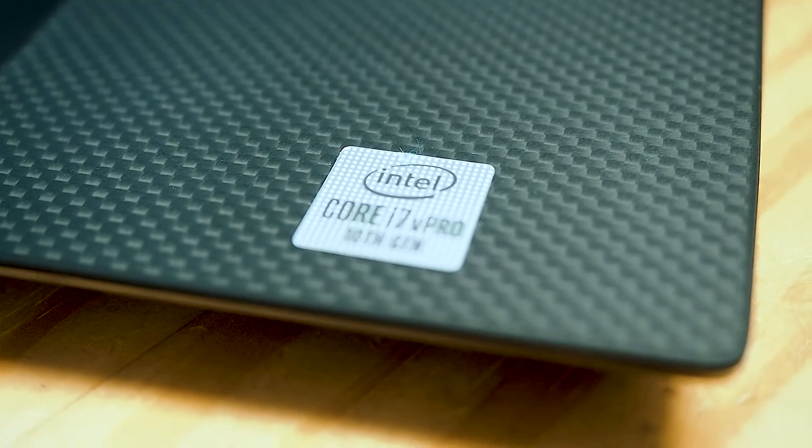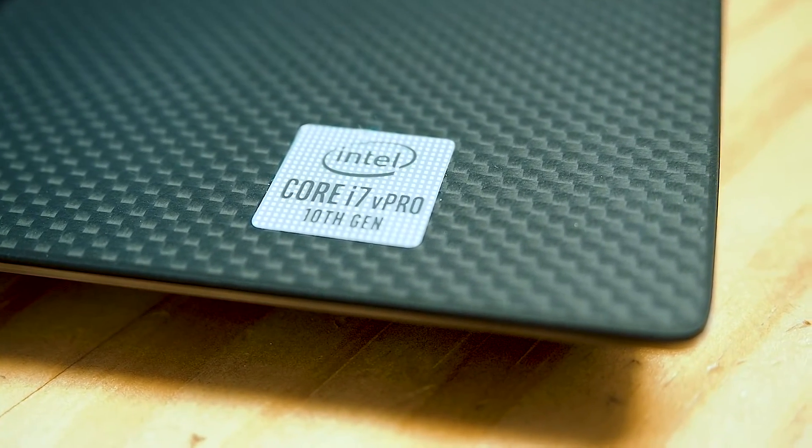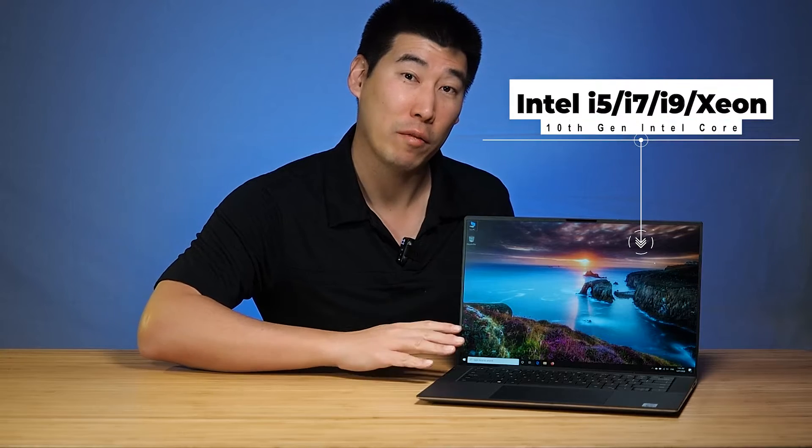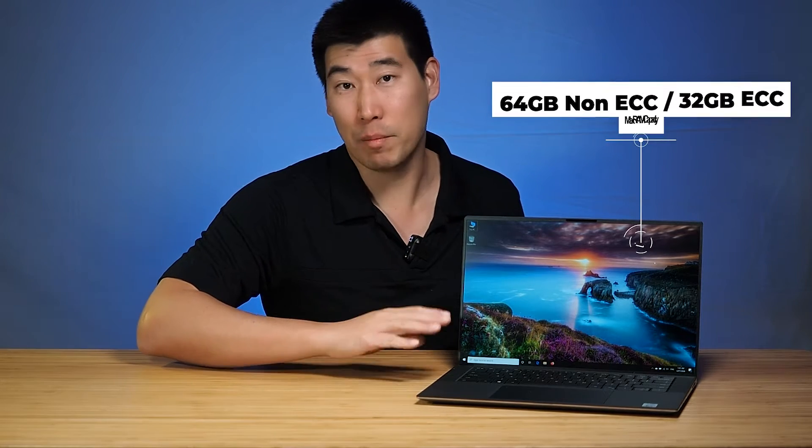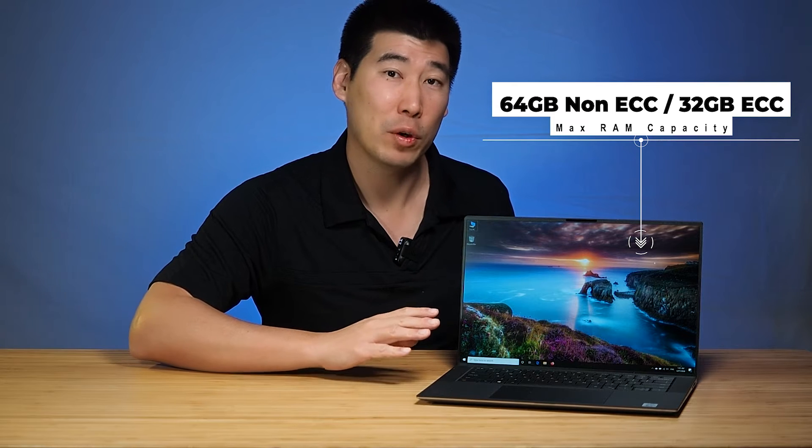I'll be looking at the internals of this computer near the end of the video. First, I'll quickly go through what this computer can be configured with. With the processor, it is running the 10th generation Intel Core — you can configure anywhere between the i5 all the way up to the Xeon. As for RAM, maximum capacity is 64GB, and 32GB ECC for the Xeons.